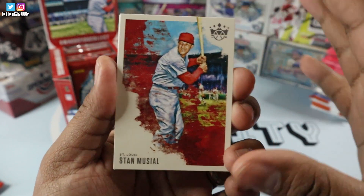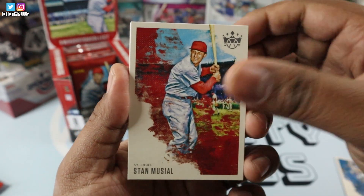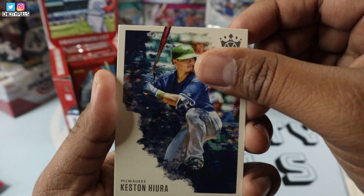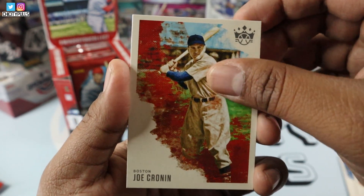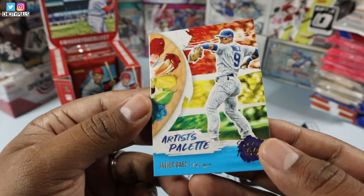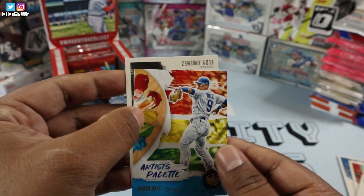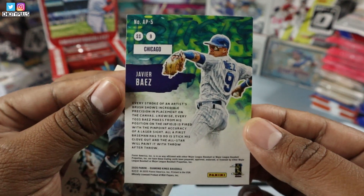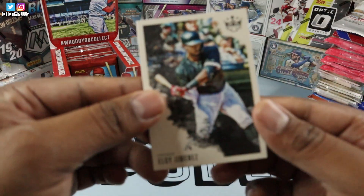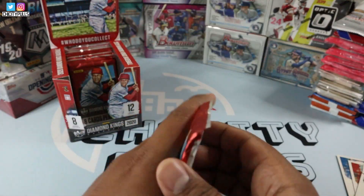Stan Musial. There's a lot of Hall of Famers and old-school players in this product, so if you're a fan of those, this product's for you. We have a Ted Williams, a Keston Hiura with a green helmet and blue jersey, a Joel Cronin, Travis Demeritte rookie card. And we have a nice Artist's Palette insert of Javier Baez — look at that card, sweet sweet card from the Chicago Cubs. Not numbered, but this is a type of insert called Artist's Palette. And my boy Eloy Jimenez from my Chicago White Sox, so that will go to the PC.